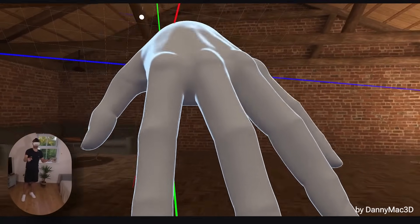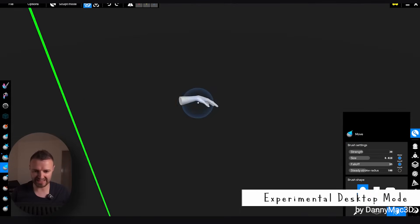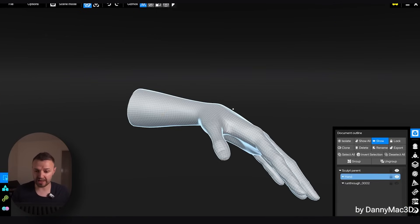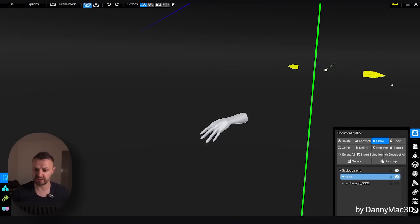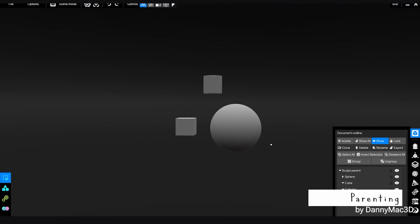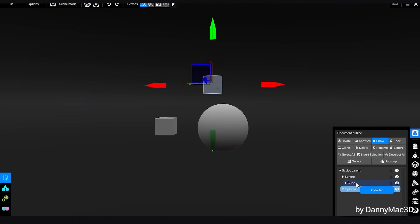We do have a desktop mode in here because some things are just easier to do on the computer. For example, transforming objects — I find it easier to use a mouse to move stuff around like this. So when I'm in scene mode, we now have parenting: in the outliner you can just drop an object onto another and make it its child, so any transforms also affect its children.